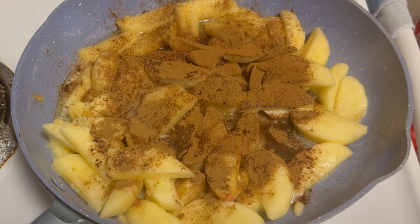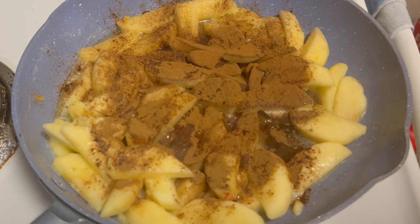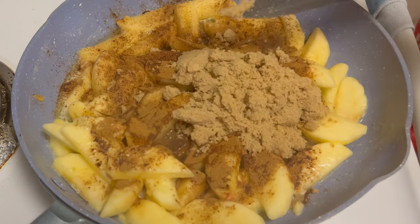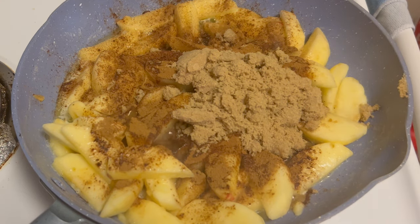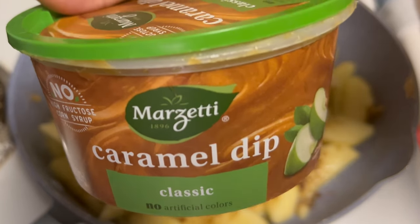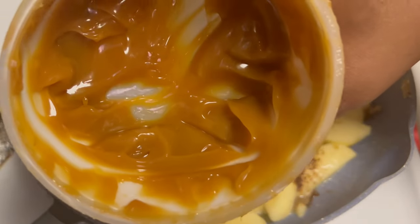Now I'm going to add some sugar — this is dark brown sugar. I love dark brown sugar; nothing wrong with the light, I just feel like the dark gives it a lot more flavor. I probably added about a third cup of that. If you want to add some white sugar as well you can, to help balance your apples out. Now something I'm adding that I don't normally — it's so good. We're going to do a little cheat here: this is some caramel dip, the kind kids used to dip apples in for a snack after school.